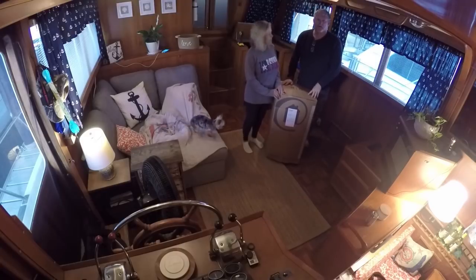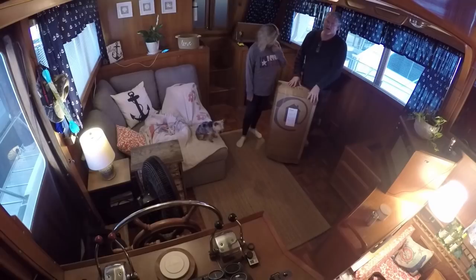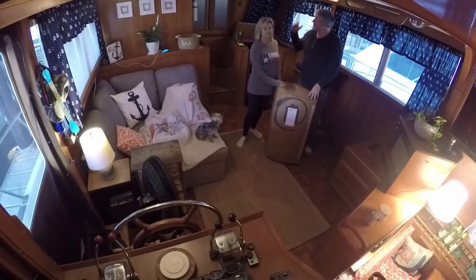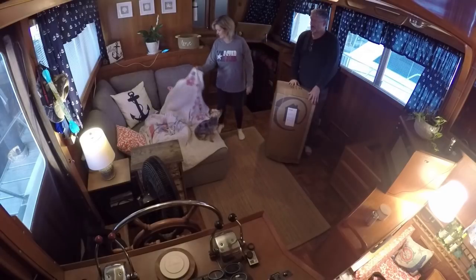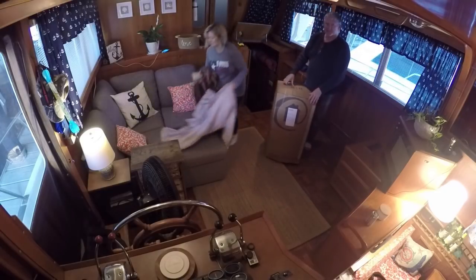Okay guys, this came from Home Reserve. We were looking online and different places to buy stuff, shopped all over town. Couldn't find anything that either fit through the companionway or an RV door, or fit the space that we needed. We found a few things but they just weren't us. So we came across this Home Reserve company that sells furniture in sections.